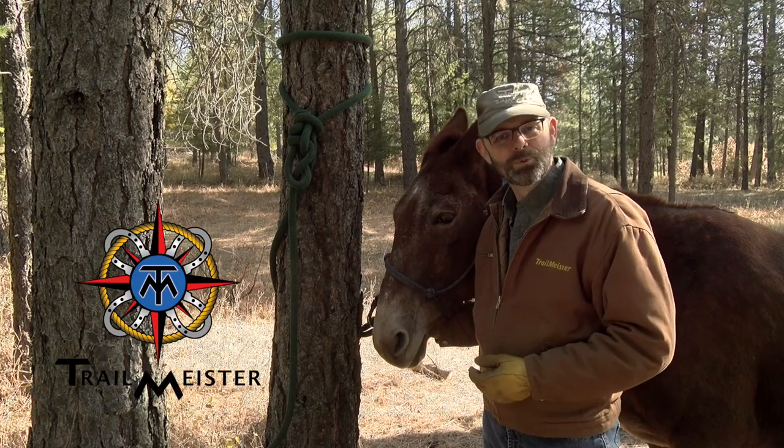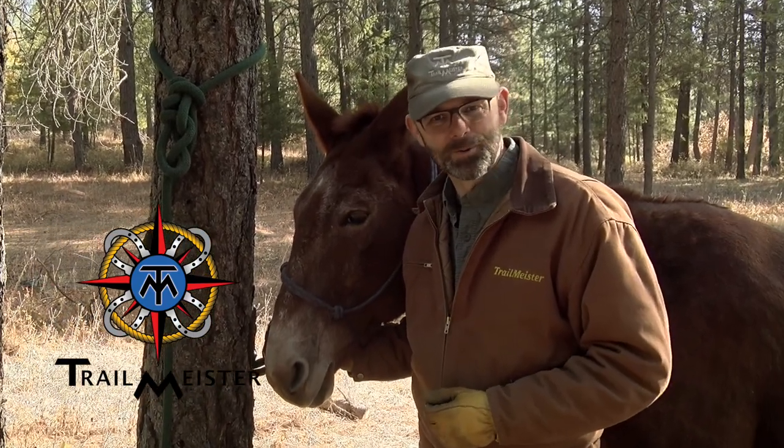Ruger and I both appreciate you watching and we hope this helps with your trail riding and horse camping adventures.